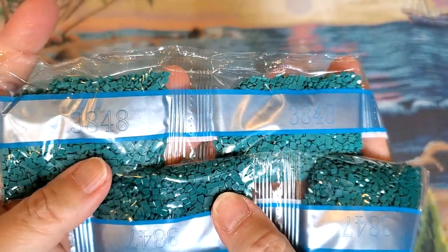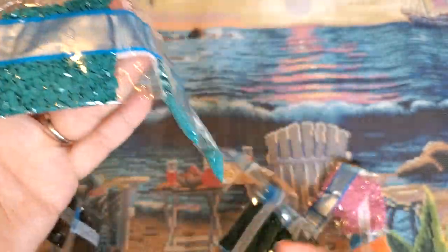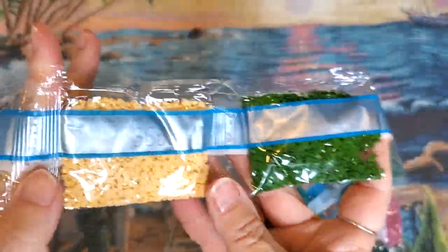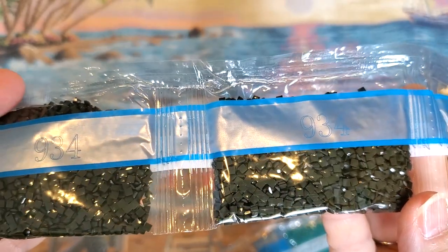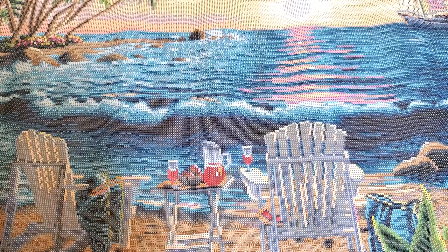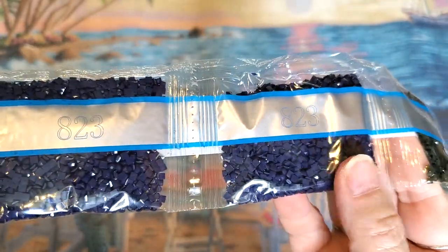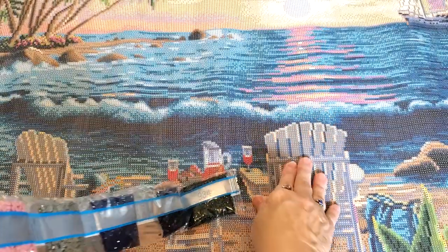Then we have some complementary colors — one's dark, one's lighter, they complement each other and they're one number off: 3847 and 3848. It's going to give you lots of definition. Another green, then what you'd call a creamy yellow. Some 934s — two bags — that is a deep dark olive green-brown. These are huge bags of drills still. One more 934 for good measure, two 823s in this deep beautiful blue, 646, and look at the 152 — that pink! The pink sunset up there, right?